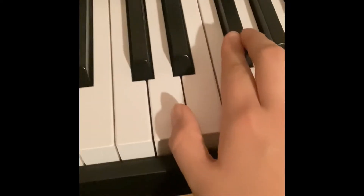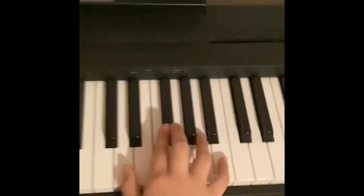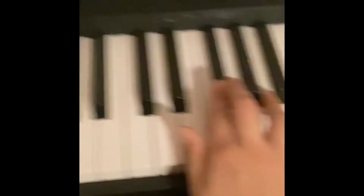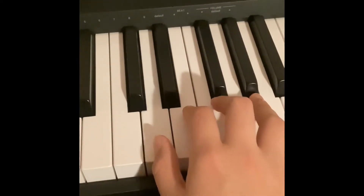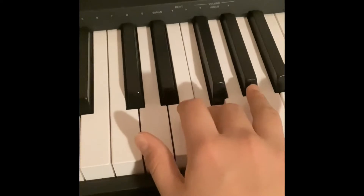This is kind of how you want to play it. You want to start on a very high part of the piano on F sharp. So then you want to go F, D, D, E, F, E, D.